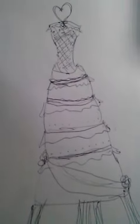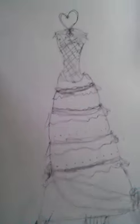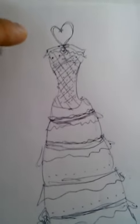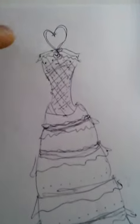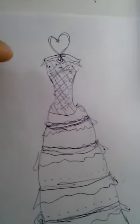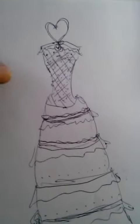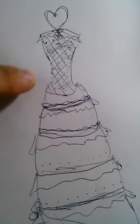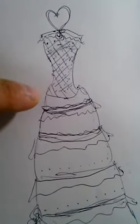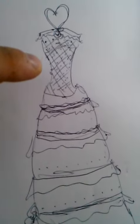Going from top to bottom: at the top you see the altar piece, which is like the topper for the cake. It's shaped like a heart — very modern and edgy. Then you go to the bodice, and there's piping detailing and some quilting detailing with pearls on the quilting effect of the bodice.